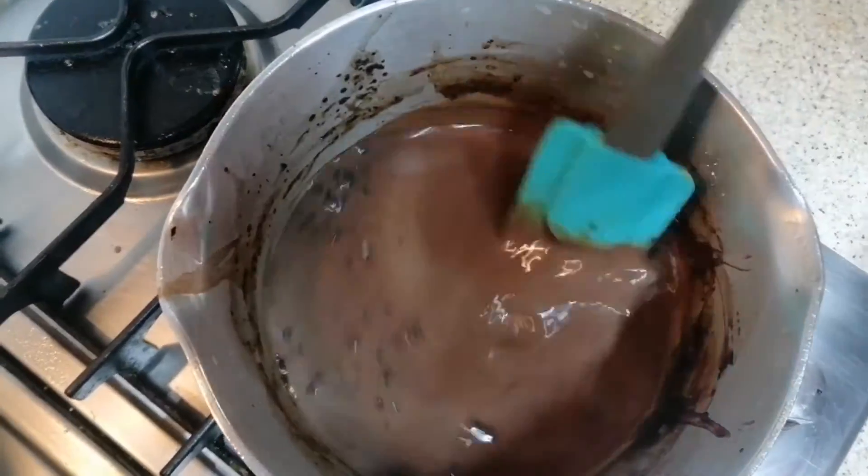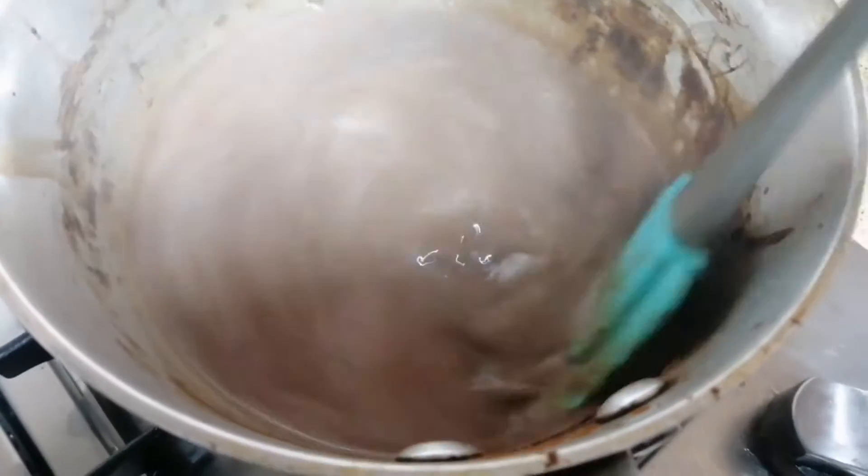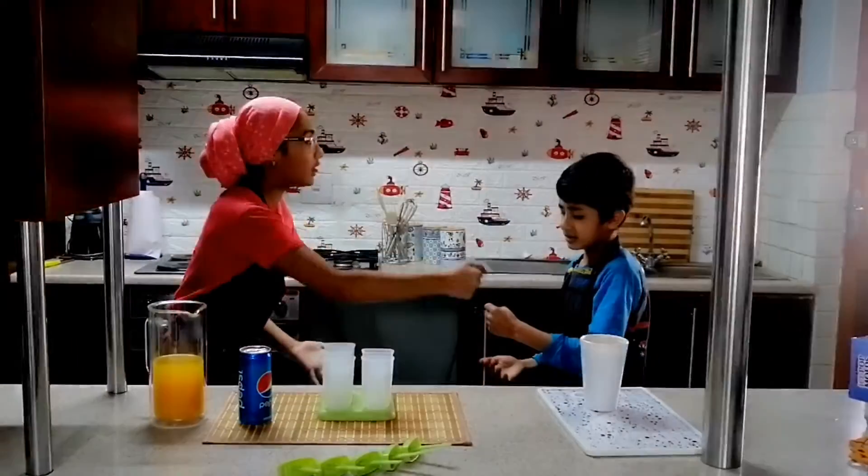I made this chocolate drink with milk, cocoa powder and icing sugar. We must keep on mixing and we mustn't stop mixing because we don't want any lumps.